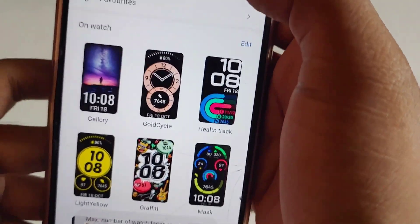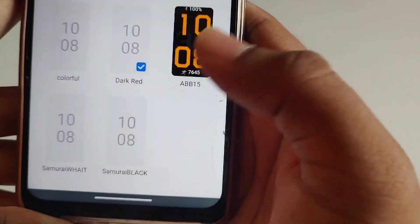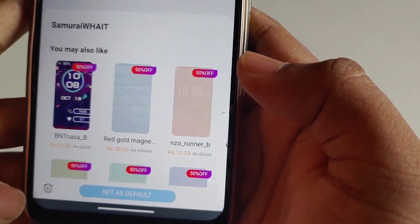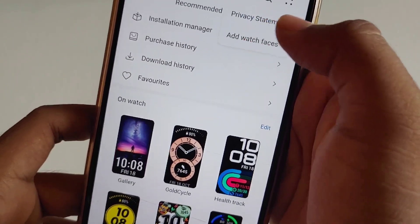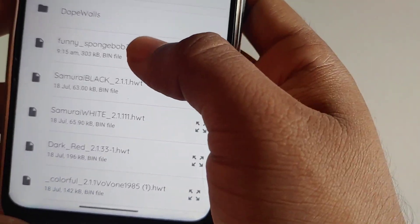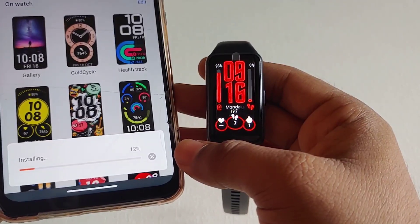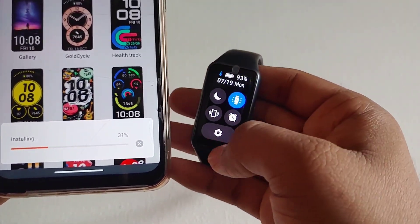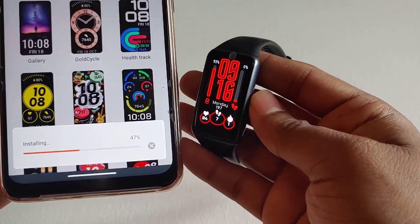If you get any kind of error during installation, that means there might be an error in the file or you have reached the limit of watch faces you can store in your band. Sometimes changing the location of the file can help. Animated watch faces take more time to install than normal watch faces. Make sure your band is charged during the installation of watch faces.